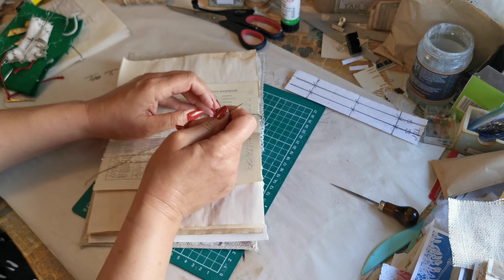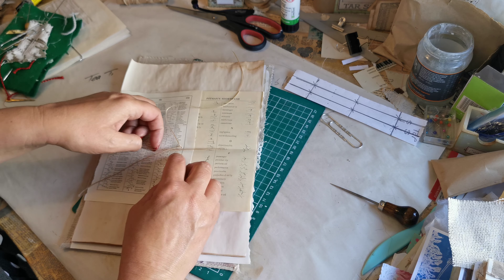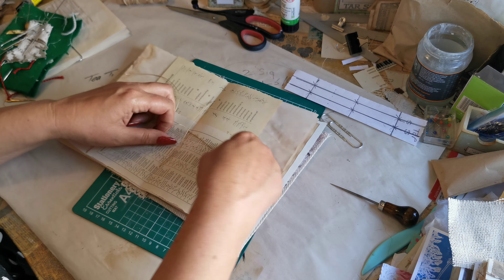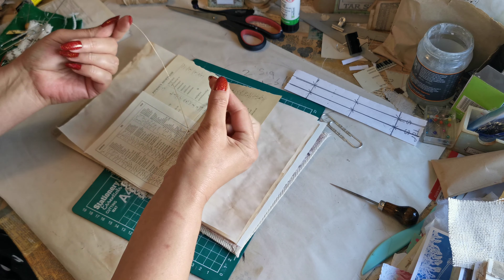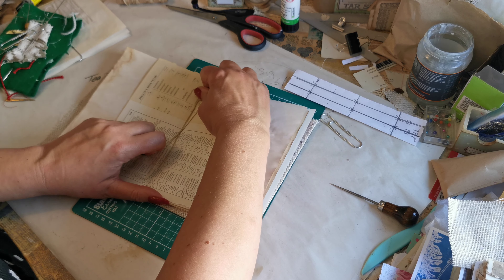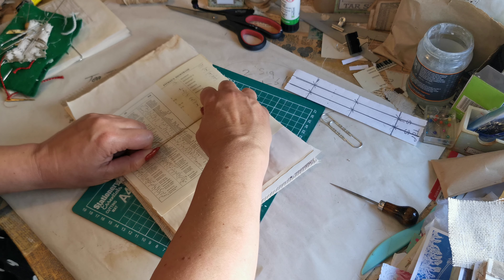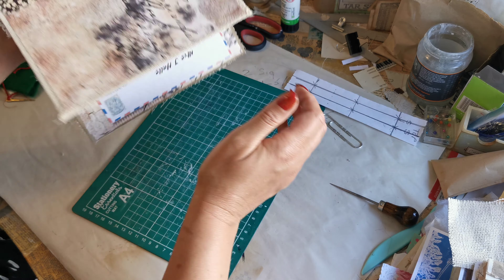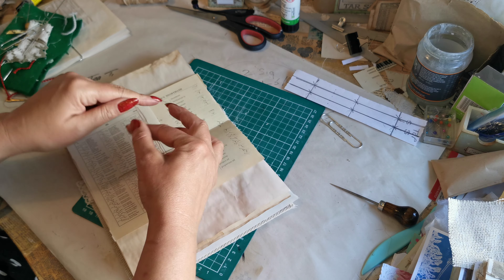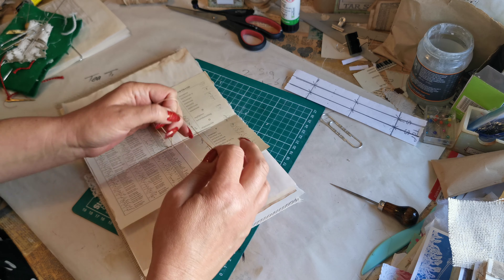Pull your threads through, take your needle off because we've finished with that for a minute, and take your paper clips off. Make sure you've got one thread to the right and one thread to the left. Wrap it around your fingers and pull one up and one down, then pull. When you think it's tight, turn it over and flick it — you want it as tight as a drum, like a violin string, you really want it to twang.